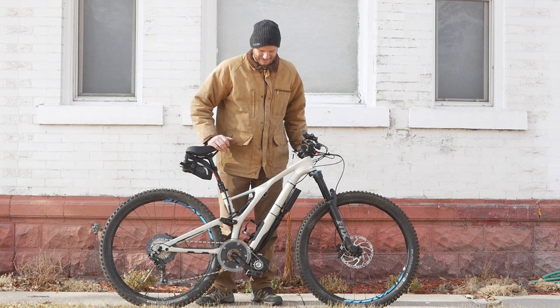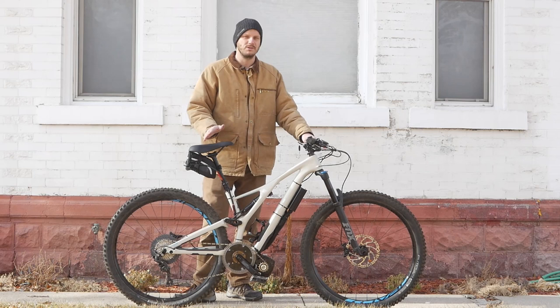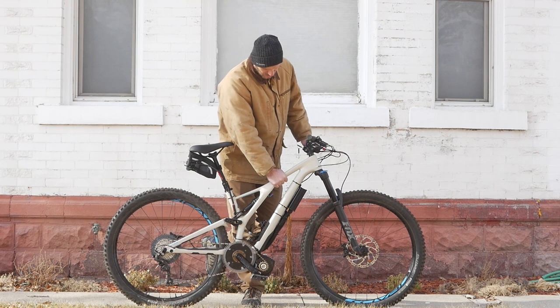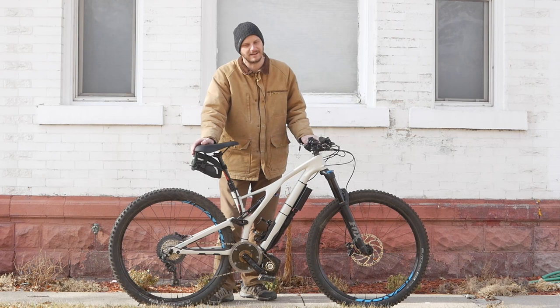So this bike — this is an interesting bike. As you can see, it's a Cyclone bike. This is the battery. Full suspension Specialized Stump Jumper FSR. This is a carbon fiber bike. I generally tell people to be careful if you're going to put a motor on a carbon fiber frame, because these are light, very lightweight. They're strong, really strong. But if you do crack anything on it, your frame is done — you can't repair it.